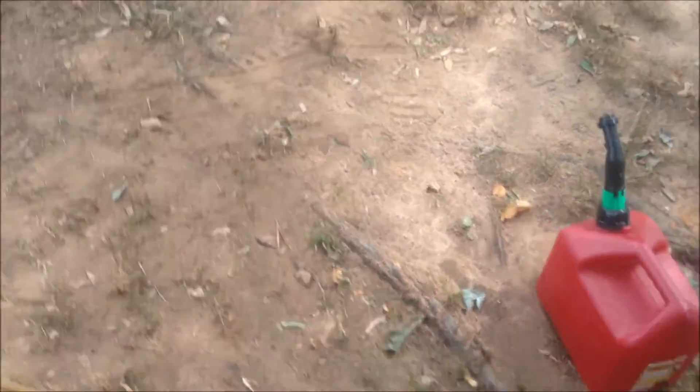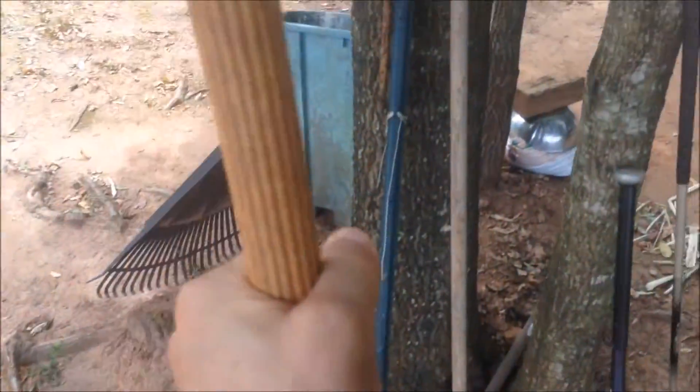My wife and my father-in-law are really into gardening, but the problem is they leave their gardening tools everywhere. I've tripped over them many times. I need to make something for them to put them in.